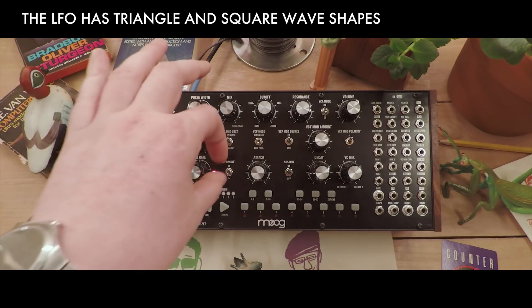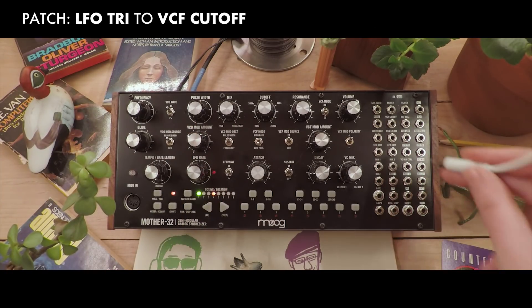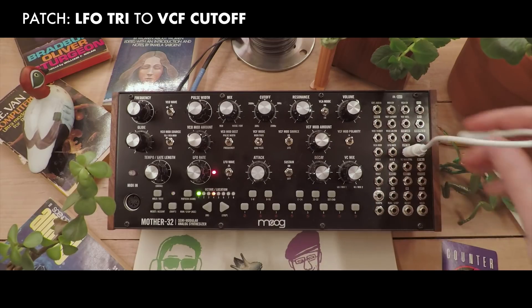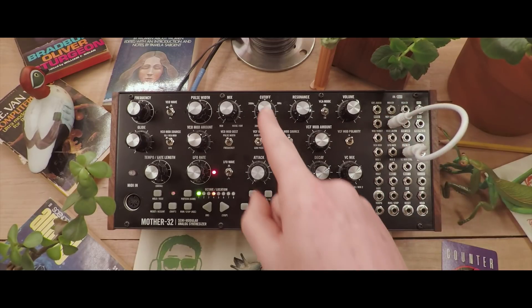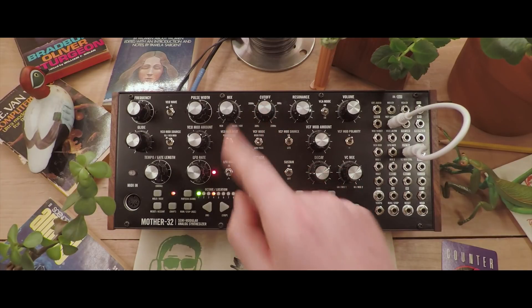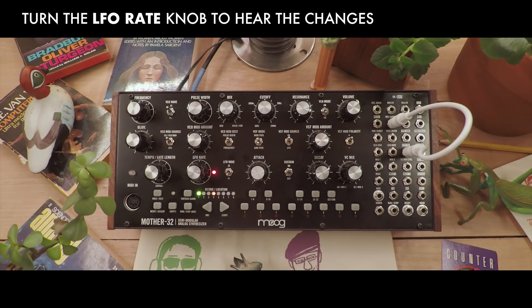The LFO has two shapes — triangle and square — which have their own outputs over on the patch bay. Let's patch the LFO triangle out to the VCF cutoff in, in order to move the cutoff frequency of the filter the way you normally would with that knob. Let's hear what that sounds like. You'll hear it change speed as we move the LFO rate.